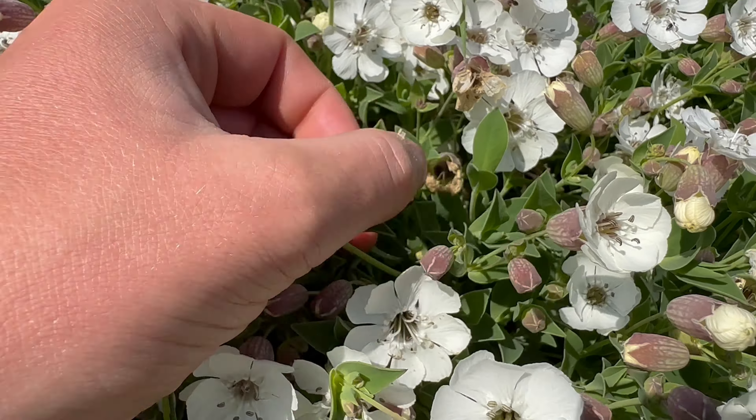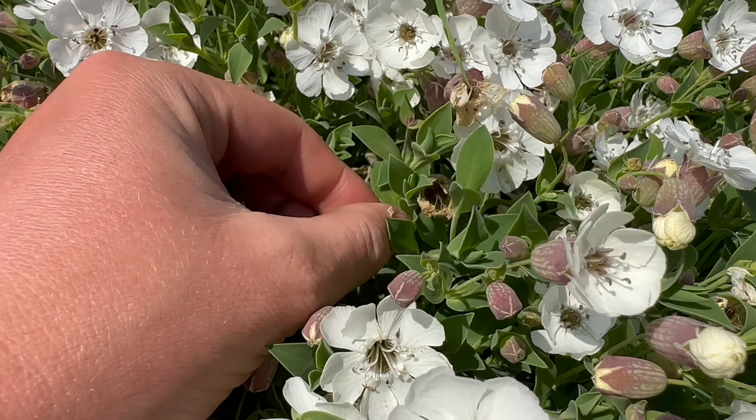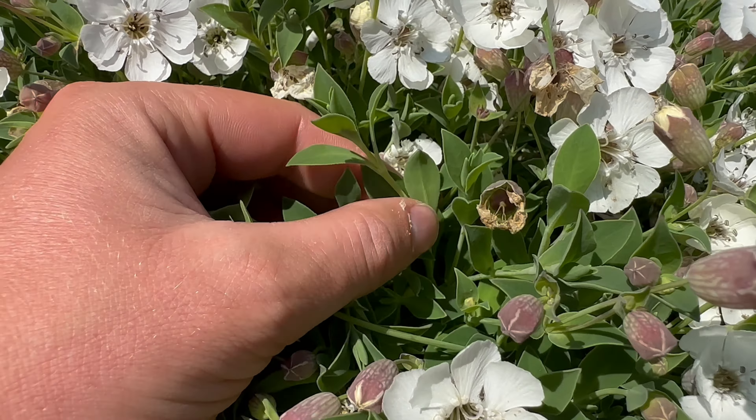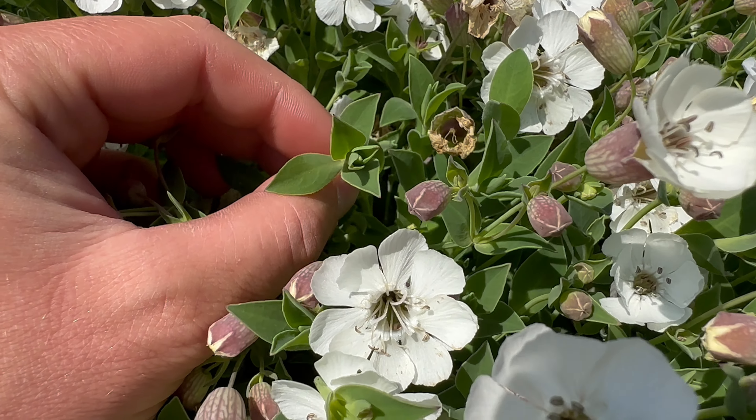The leaves have a greenish grey colour and a very waxy feel. They grow in an opposite arrangement, oval with a pointed tip.